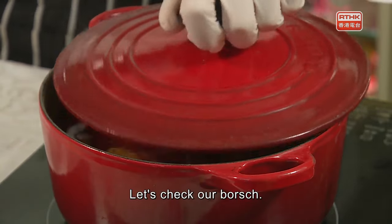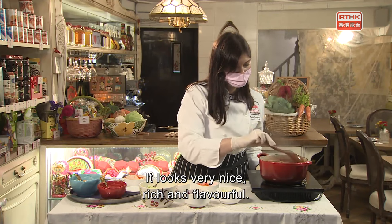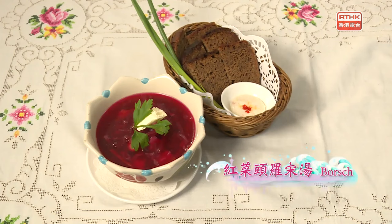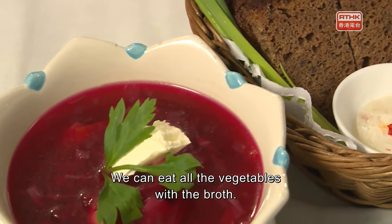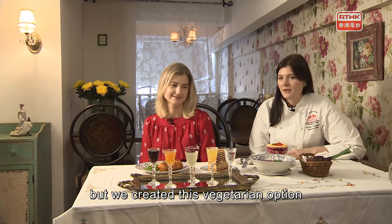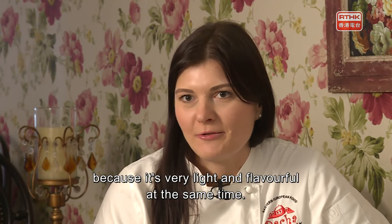Let's check our borscht — it looks very nice, rich and flavorful. We can eat all the vegetables with the broth. Some people like to eat it with meat, but we created this vegetarian option just for Hong Kong, because it's very light and flavorful at the same time.